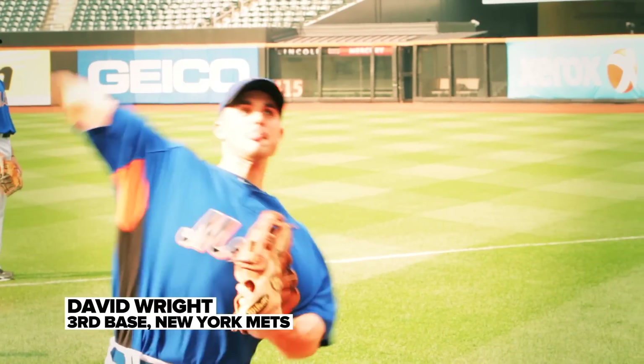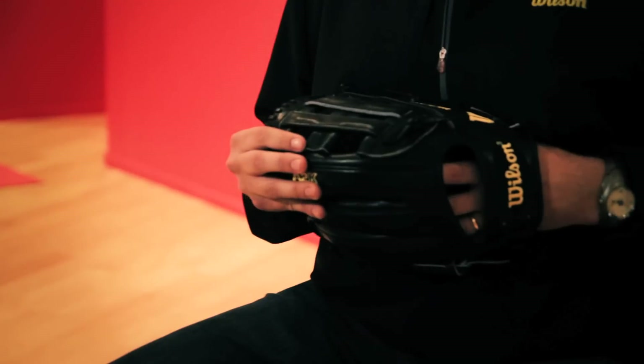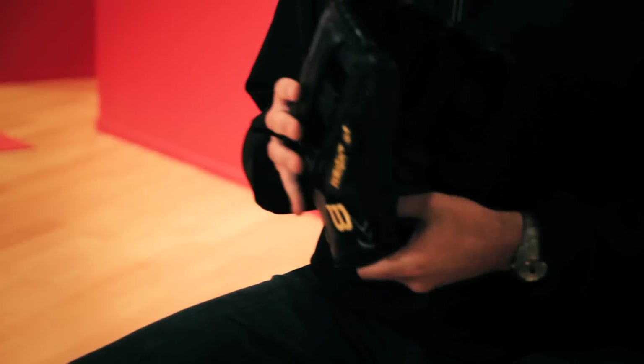This is David Wright's glove — third baseman for the New York Mets. With David, he's a different kind of third baseman. He's got a rocket arm, great range, but he also likes to play up on a lot of players, and as a result he plays with a very big glove. David's glove is a 12 inch glove, and it's a big 12 at that.